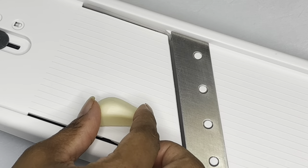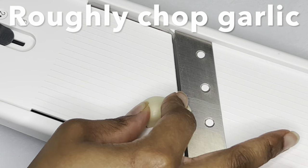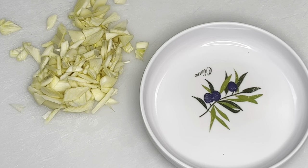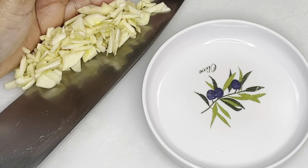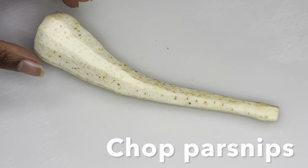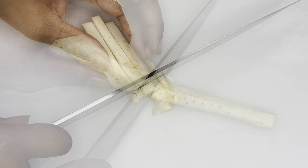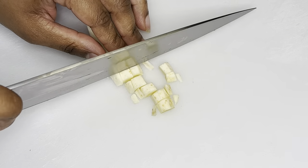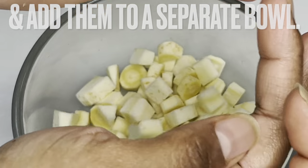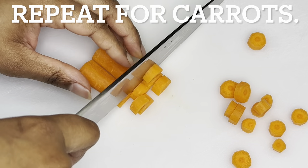Roughly chop garlic and set it aside. Chop parsnips and place them in a separate bowl. Add carrots too.